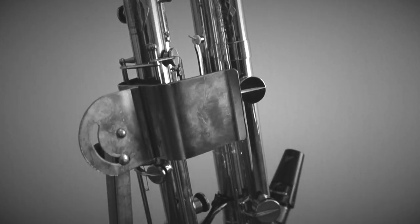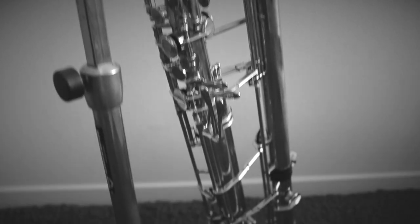This is my LeBlanc 340 paperclip contrabass clarinet. It's the low C and unfortunately it's out of production. You can still find them in the second-hand market because this instrument is actually from the 60s. I didn't buy this instrument new — it was completely repaired, and now it's in good shape and I can play it professionally.